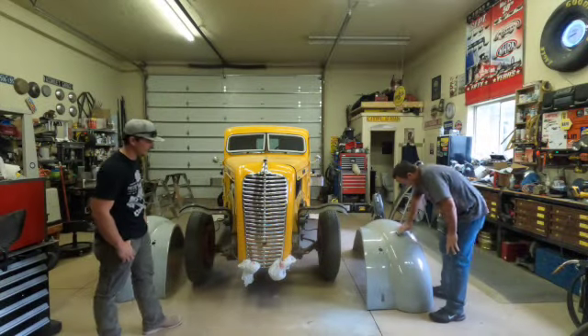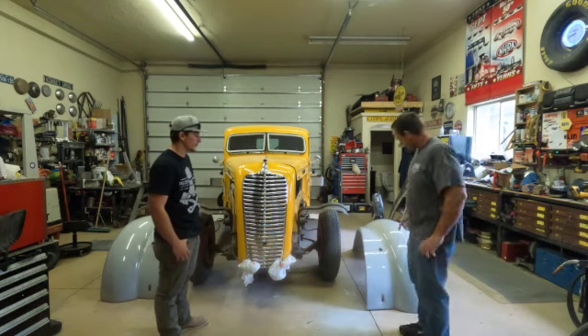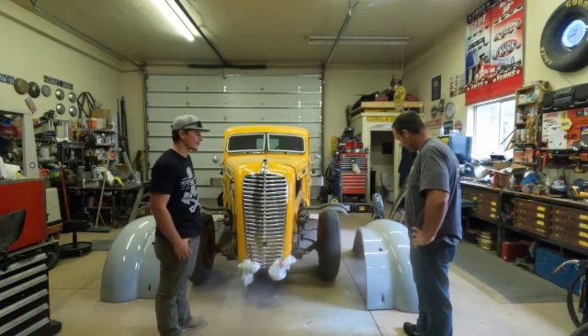We got these all painted and they turned out pretty nice. I'm really not looking forward to installing them though.